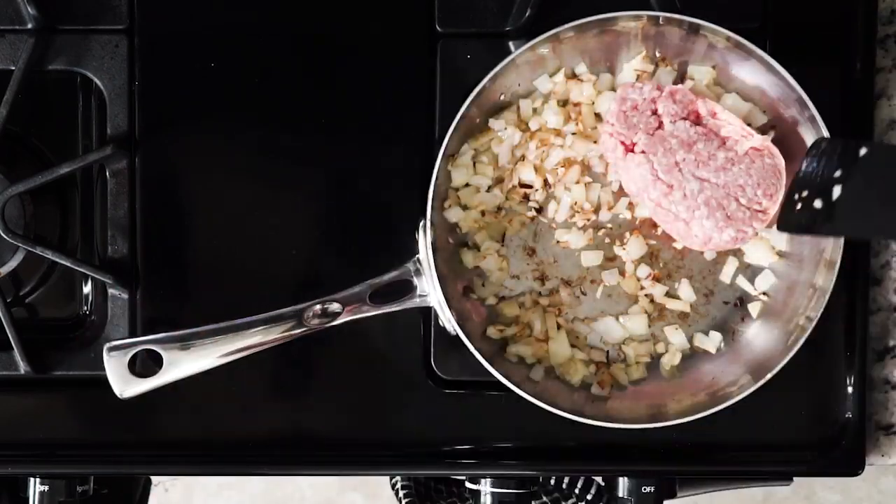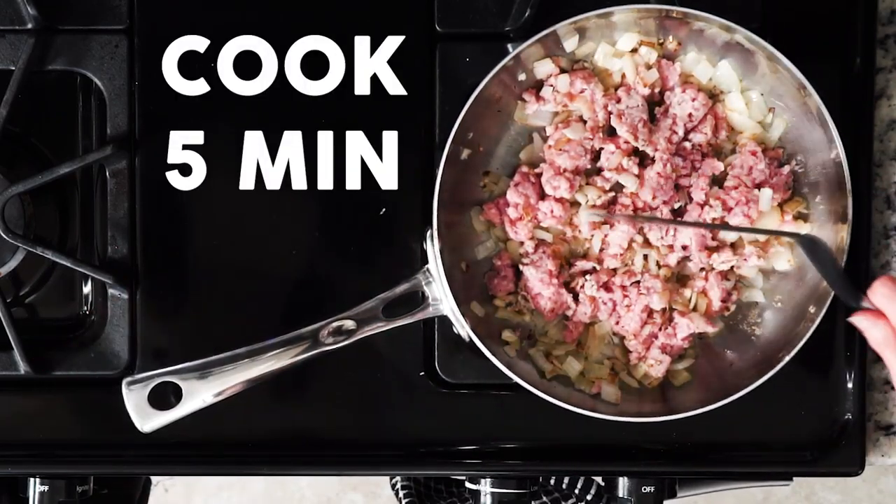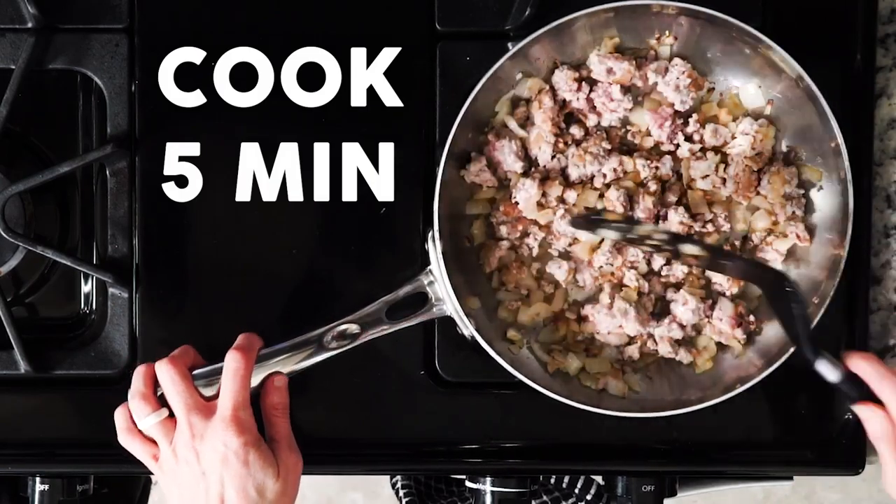Then add the ground pork. Mix it with the veggies and then let it sit. Allow the pork to cook for five minutes without messing with it — this allows it to get nice and crispy. After five minutes, turn the pork and cook for another five minutes again without messing with it.